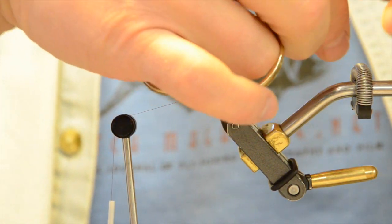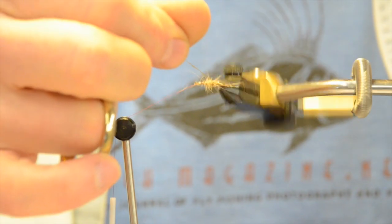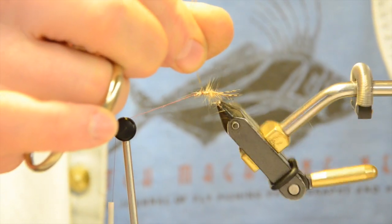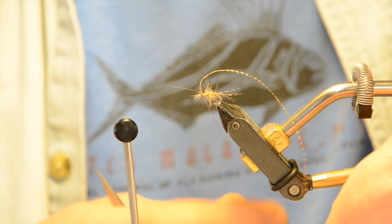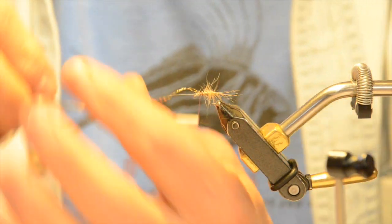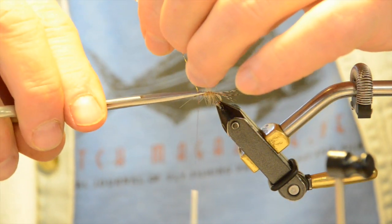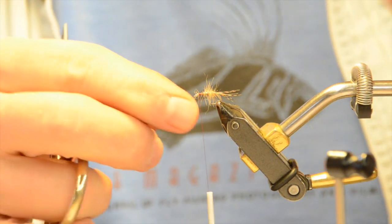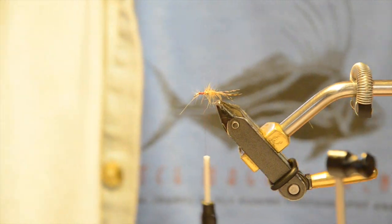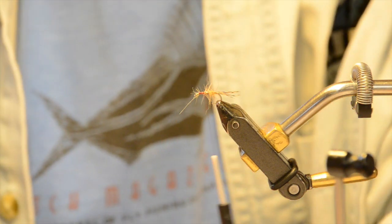Now I'm wrapping the crystal accent ribbing forward, trying to make it one continuous piece. The reason I use this material is it's got a little bit of shine to it. I come forward to the one-third point again, relax it so it's not building one bulky piece. I tie mine right forward to where the eye is going to be and cut it off, constantly trying to build my tapers in advance — the material gives me a little bit of bulk going forward.